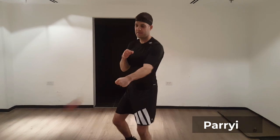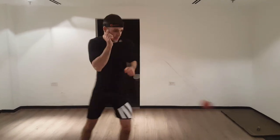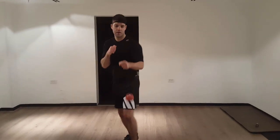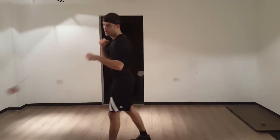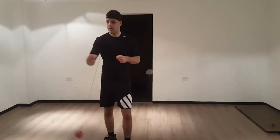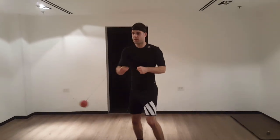Now we're going to practice the parry. Just push it a little bit ahead and keep going. It's really good to simulate parrying, but you need to mix the balls together.